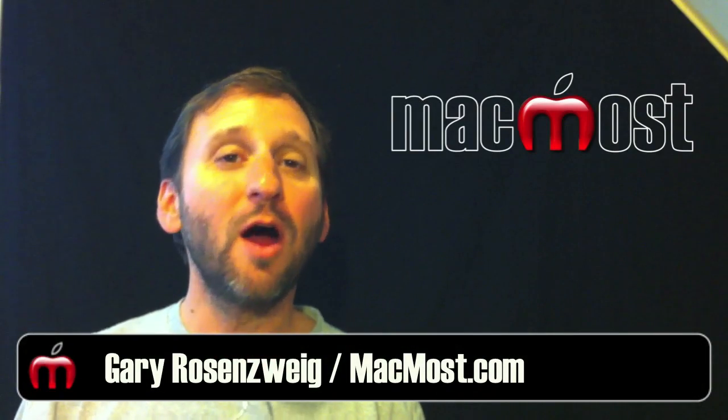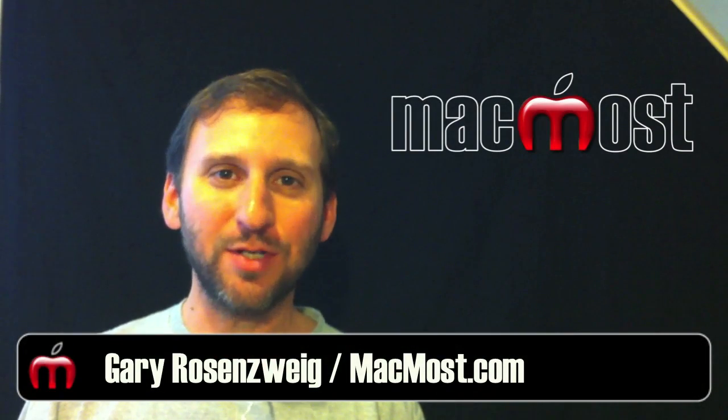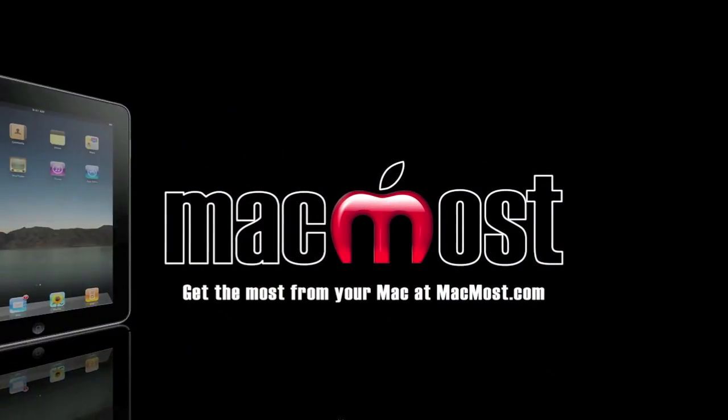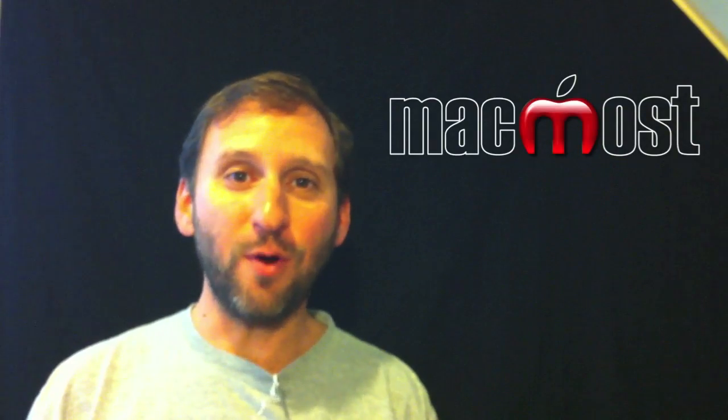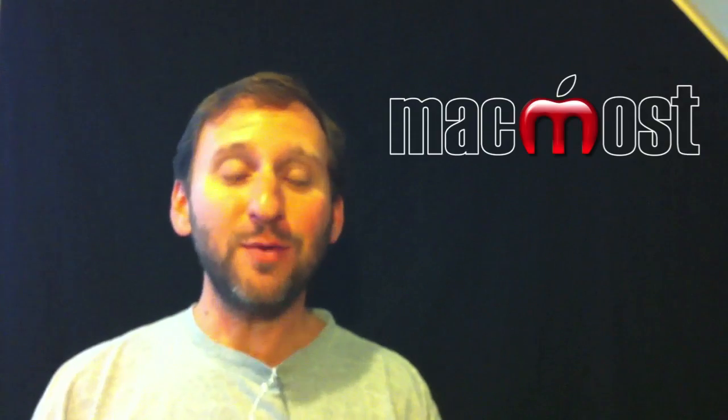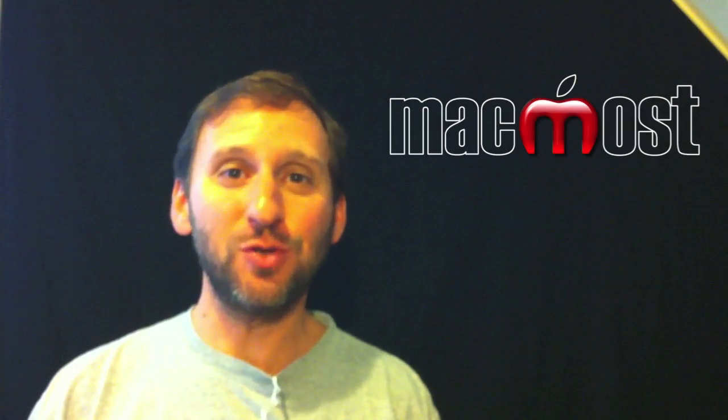Hi, this is Gary with MacMost Now. On today's episode, let's look at the cameras on the iPhone 4. There are two cameras on the iPhone 4: the front-facing one and the main one in the rear. I'm using the main one in the rear right now to shoot this episode.